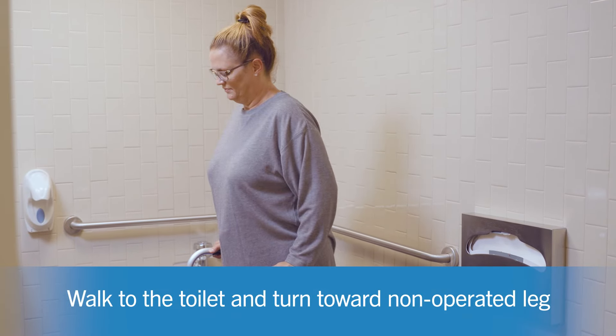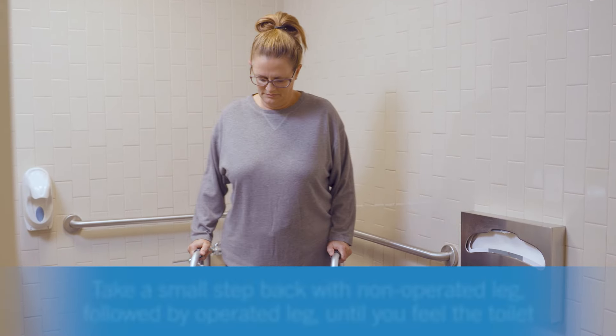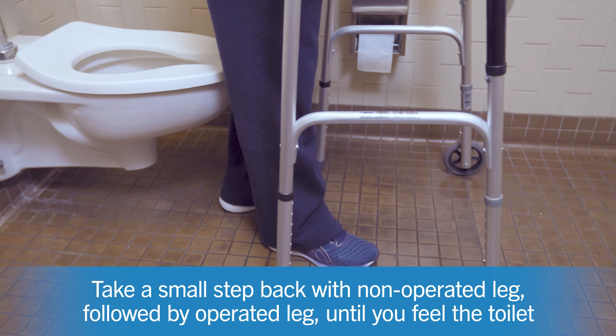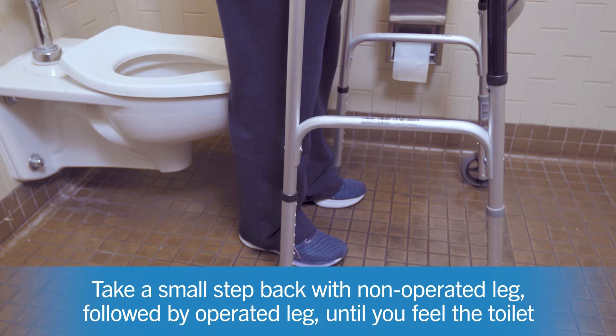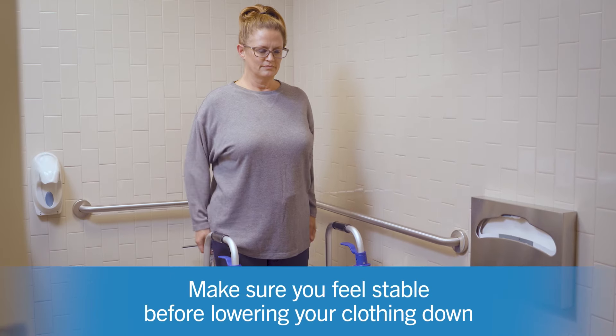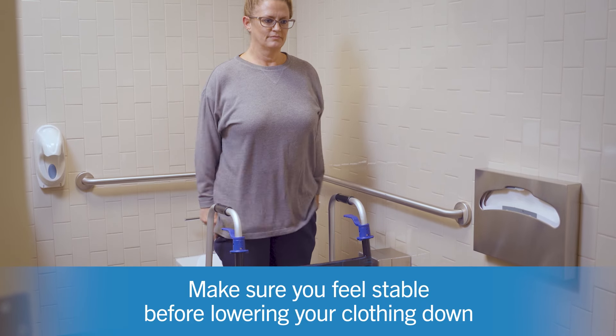Turn in the direction of your non-operated leg. Take a small step back with your non-operated leg, then do the same with your operated leg until you feel the toilet behind your legs. Make sure you feel stable before lowering your clothing down.